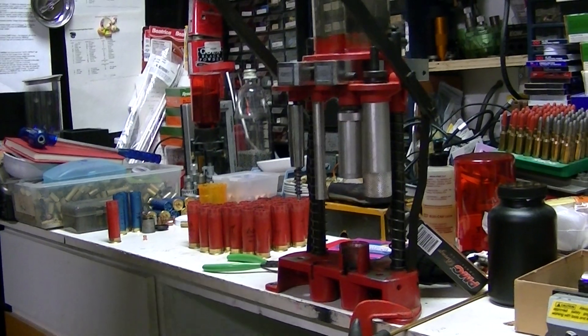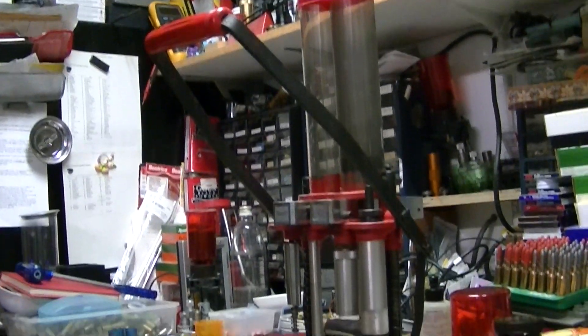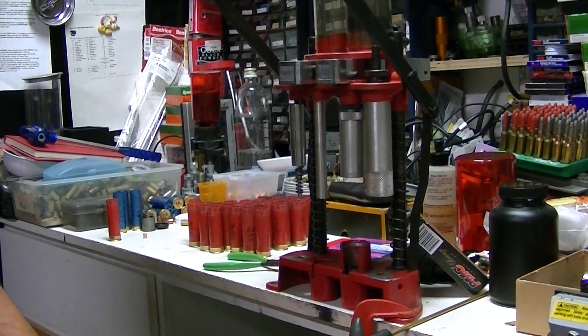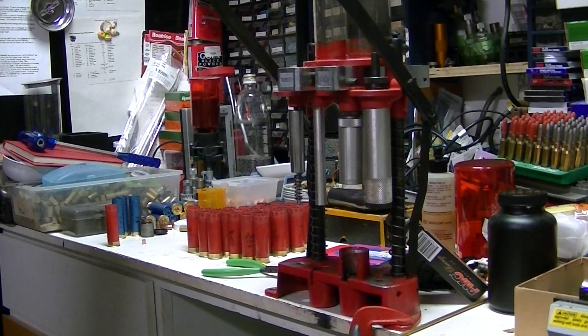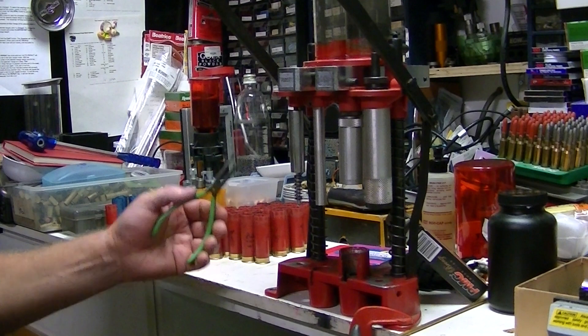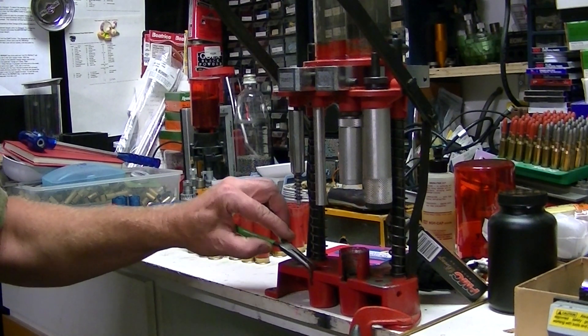Hey guys. I haven't seen any videos on this. I was trying to set this up today and I thought I'd just try and make it a bit easier for anyone else trying to do this. This is the Lyman Easy Shot Shell Reloader. I found a manual online but I didn't see any videos anywhere, so I thought I'd just pop up a video on this.